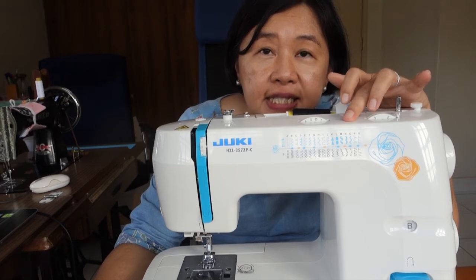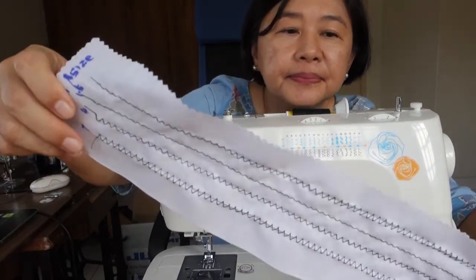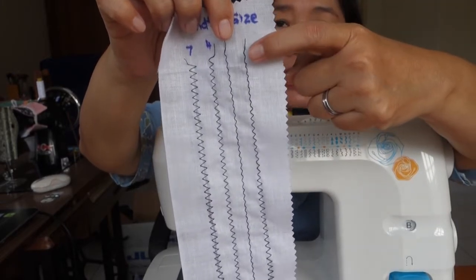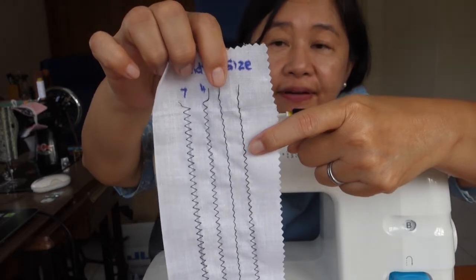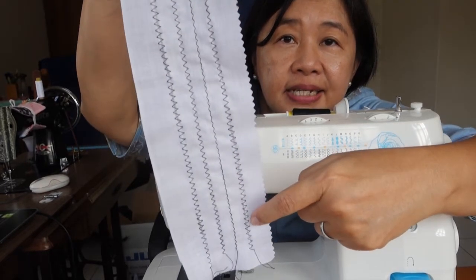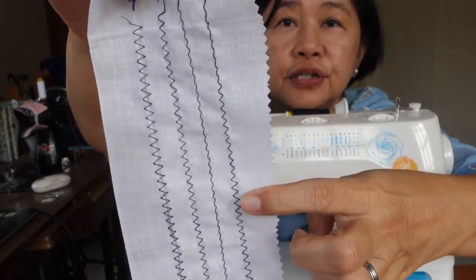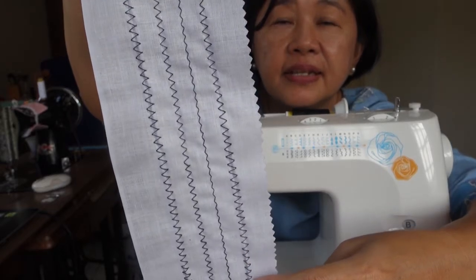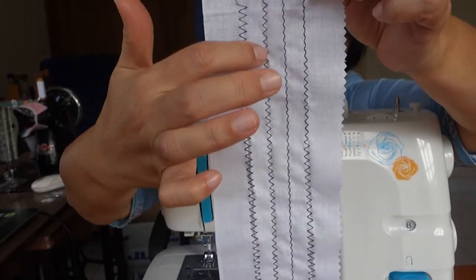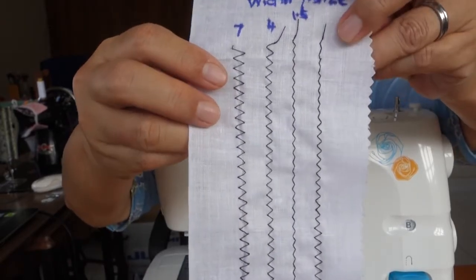So when you adjust stitch width, what happens is this: this first line, I started off by sewing 1.5 stitch width. Going down, I went to 3, 5, and 7. So can you see? On this individual line, this is 1.5, this is 4, and this is 7. So can you see the difference?